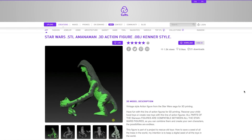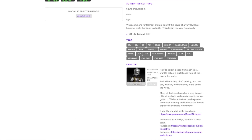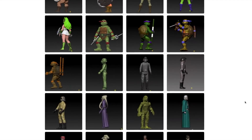After making my recent Jabba's Palace roll call video about Amanaman, I decided to look for 3D models based on the character and see if there was anything out there. I was happy to see that on cults.com, the user Desert Octopus was selling 3D models of a variety of vintage action figures.